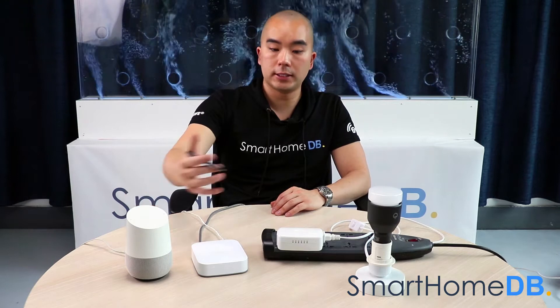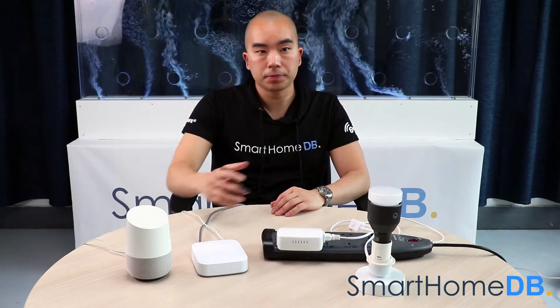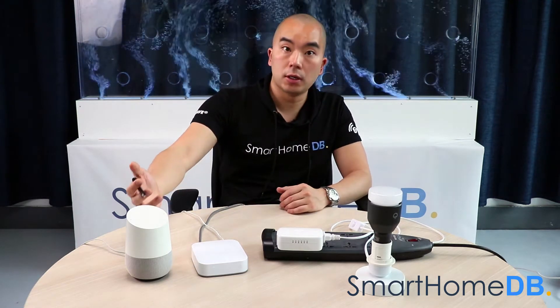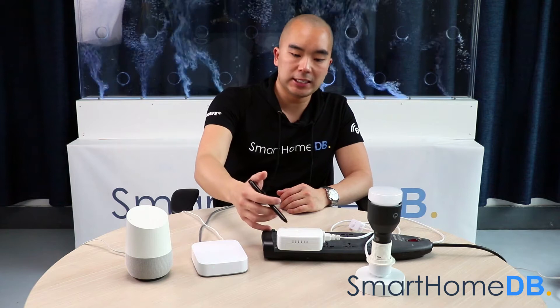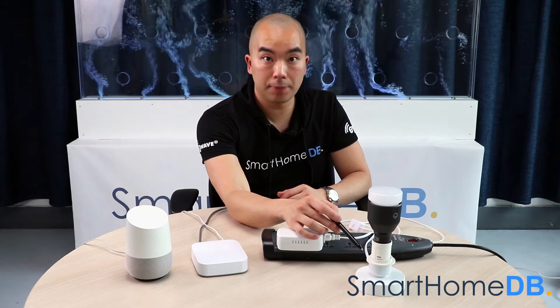So today we'll be connecting the Google Home with GE Z-Wave Smart Switch via Samsung SmartThings Hub. You will need four things: Google Home, Samsung SmartThings Hub, GE Z-Wave Smart Switch, and a target device to power on or off, which in this case will be this lamp base.